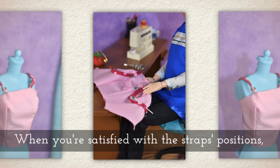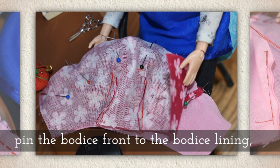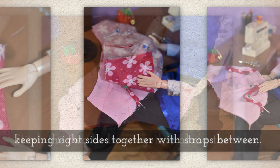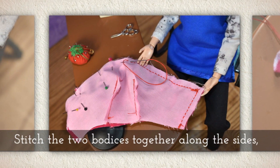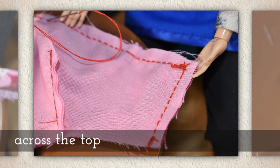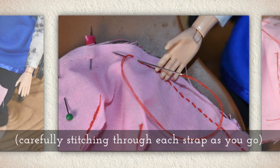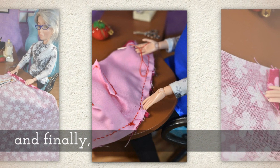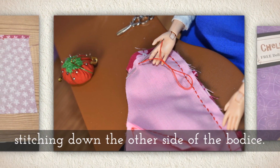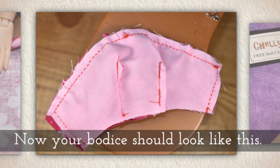When you're satisfied with the strap positions, pin the bodice front to the bodice lining keeping right sides together with the straps in between. Then stitch the two bodices together along the side, across the top, carefully stitching through each strap as you go. You have to make sure you penetrate the straps, and finally stitching down the other side of the bodice at the closure area. Now your bodice should look like this.